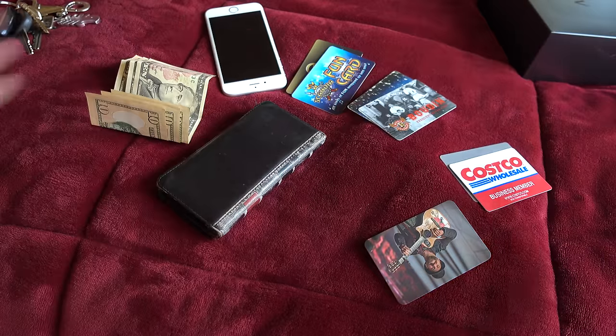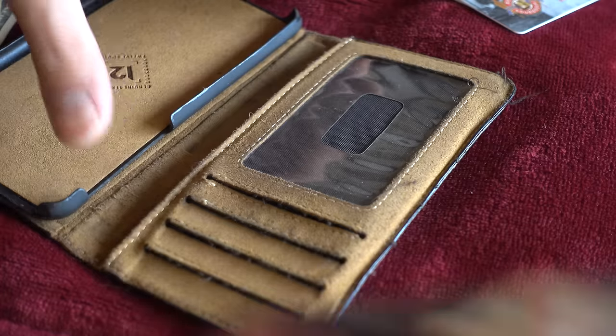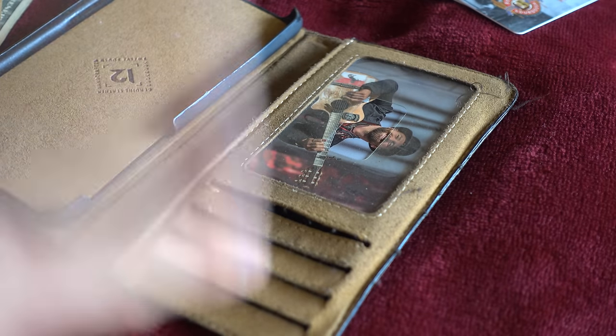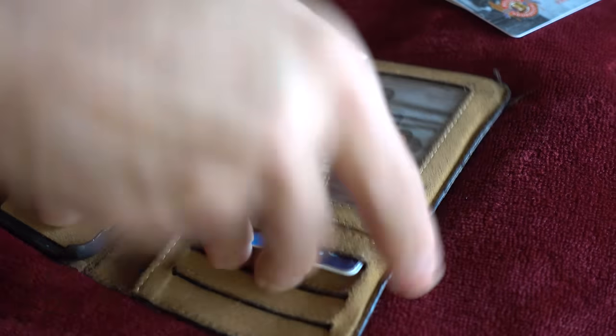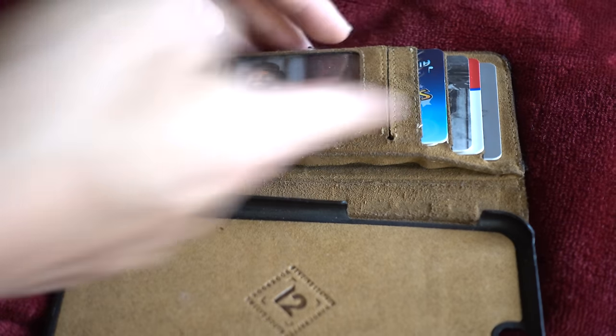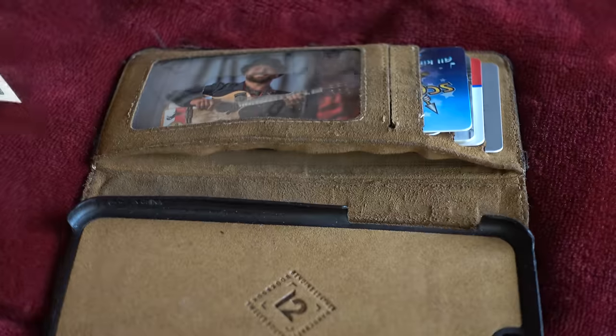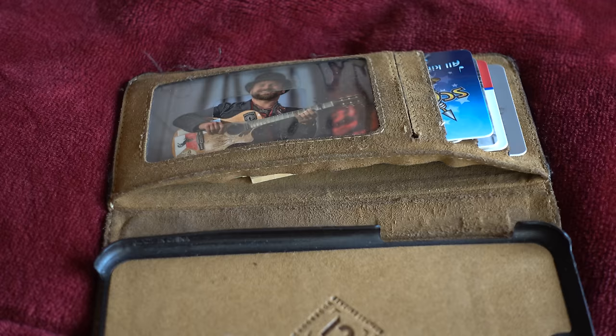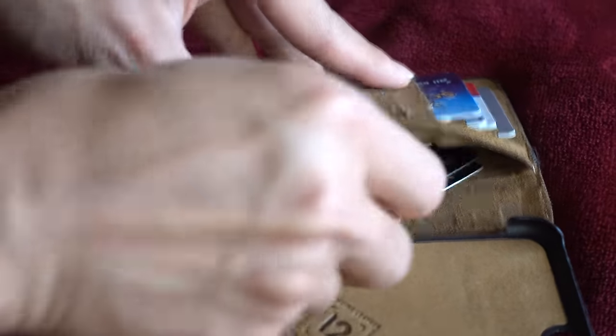Let's take a look at the BookBook and see what it can do for you. Everything you see right here I can fit into this wallet case. There's a pouch for my ID and then there are three card slots. In each card slot I can fit two cards, and underneath all of this there's a pouch where I can slip in some cash or additional cards. So there is plenty of room for cards, cash, and ID.